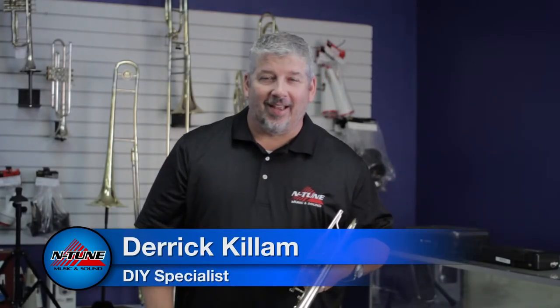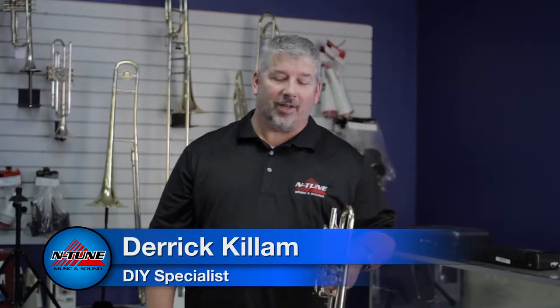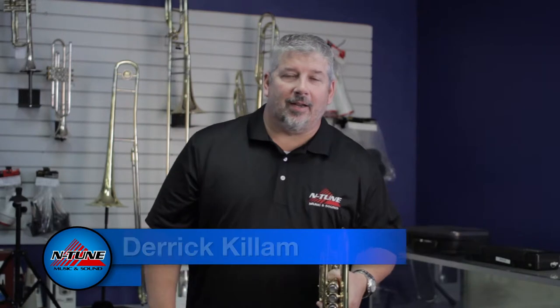Hey, my name is Derek Killam. I'm with Intune Music and Sound and I want to encourage you to come on in the store and say hi. We'd love to see what's going on in your world. We sell instruments, we rent instruments to beginners, but we also have full service repair shops set up in both our Midland, Odessa, and Abilene locations.